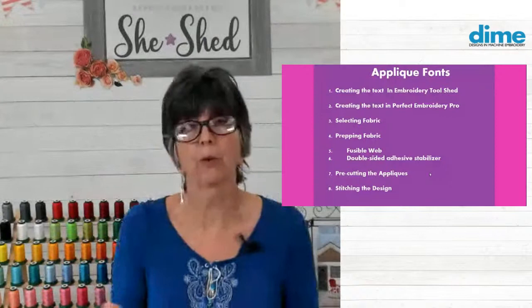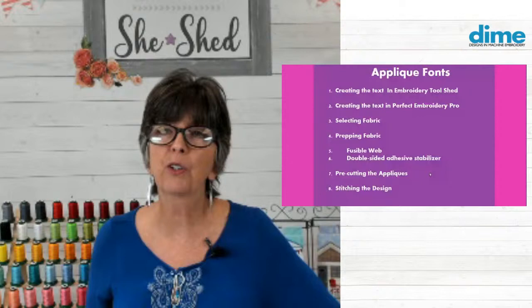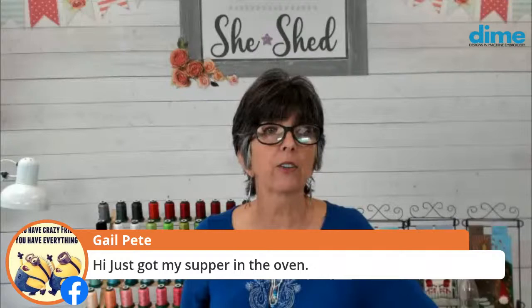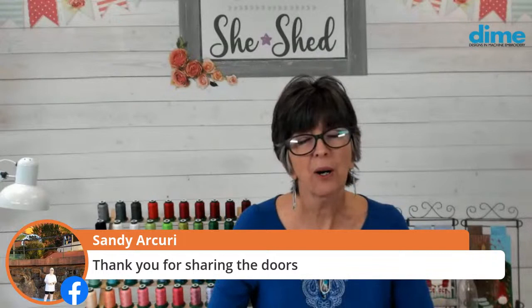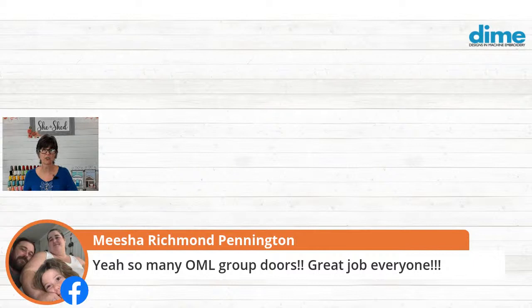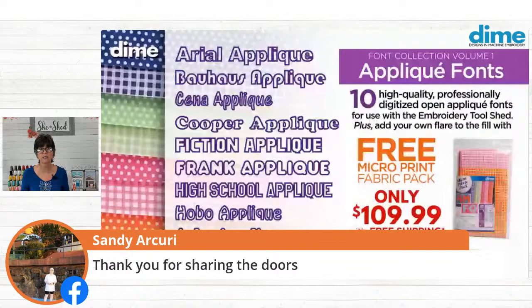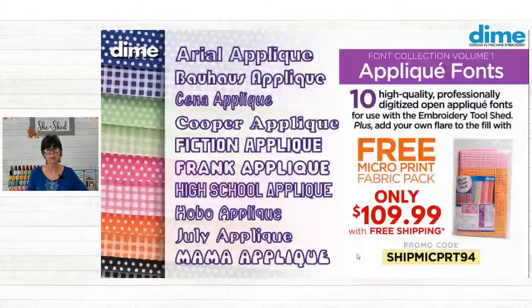The fonts we're talking about today are this week's special — there are 10 in the collection and they come with micro print fabric. All 10 fonts are $109.99, which is just about $10 a font. If you're a little bit behind on your doors, that's okay — there's no judgment and there's still time to do it. Just make sure you download those doors and keep them in a folder, because at the end of the year they will probably be removed from the website.